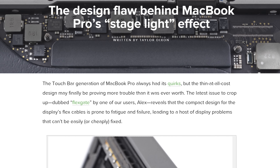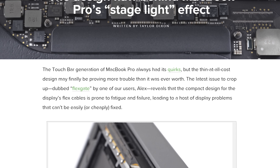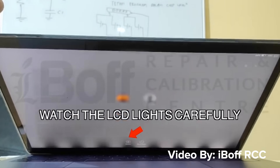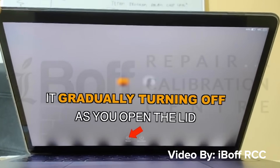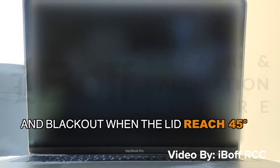In late January we told you about an issue affecting 2016 and later MacBook Pros, dubbed Flexgate. Over time the backlights on these machines would start displaying a stage light effect where bright spots would show up along the bottom of the display and would eventually fail.